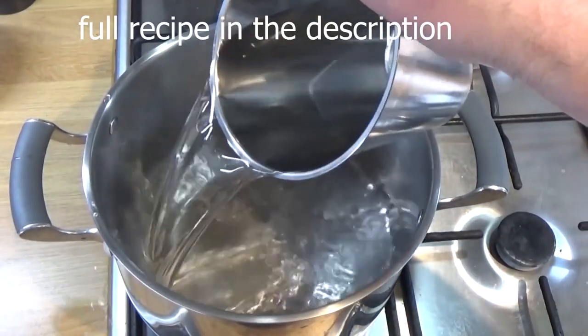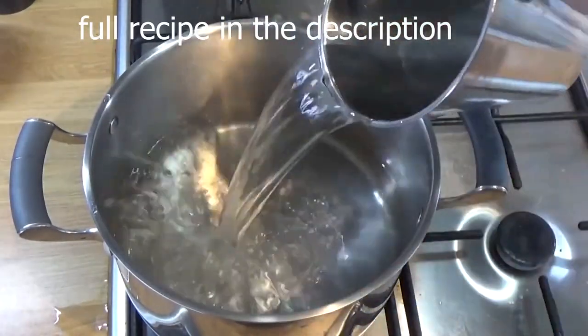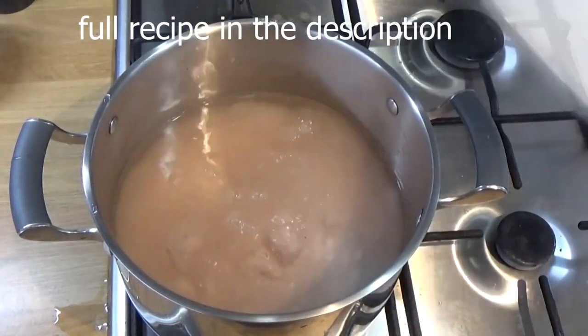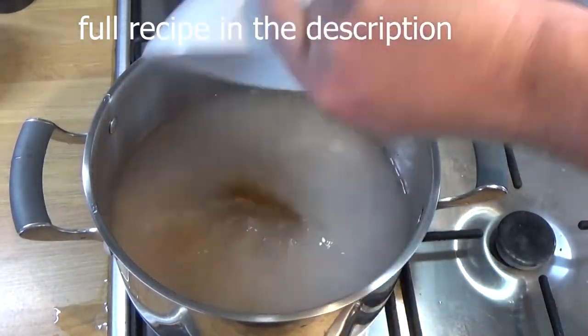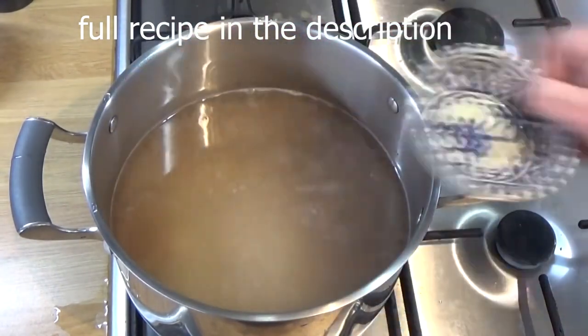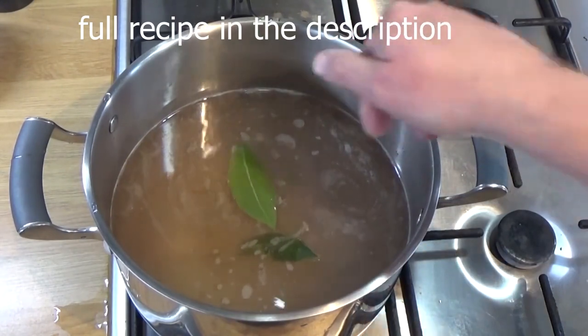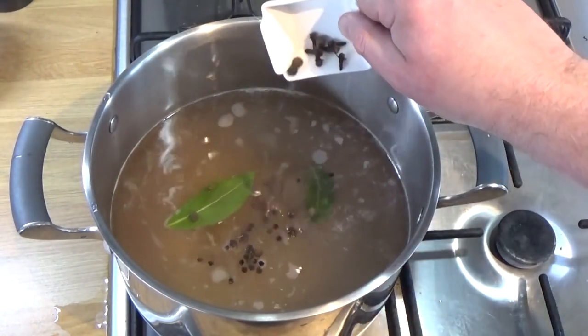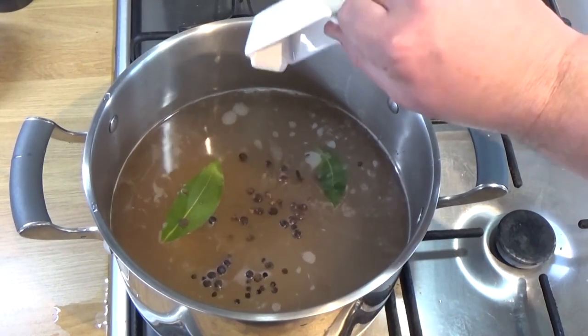All right, let's make this brine. Full recipe in the description. In goes the cold water. That is some pink Himalayan salt — you can use sea salt, kosher salt, it's fine, I just happened to have it. That was some sugar. That is the potassium nitrate or saltpeter, that's the controversial thing. Make it nice and pink. Some bay leaves, some peppercorns, some allspice, some cloves in there as well.